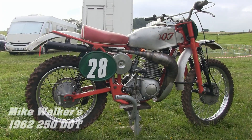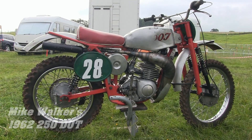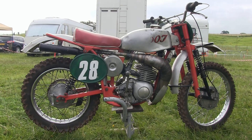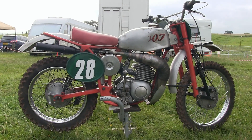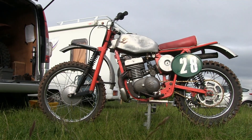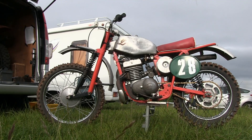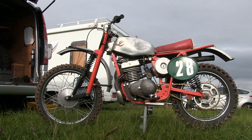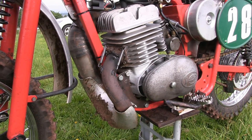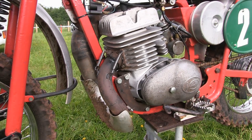Our final DOT race bike is this battle-scarred racer belonging to Mike Walker. This particular bike is a 1962 250, and Mike told me he bought it second hand many years ago when he was only 14 years old and has owned and raced the bike ever since. Mike's machine is not fully original now that it's heading for almost 60 years old, but it still has all the important parts fitted like the alloy tank and the alloy front and rear mudguards.